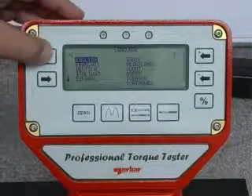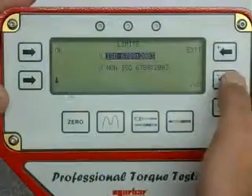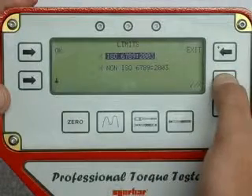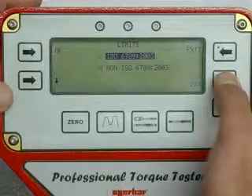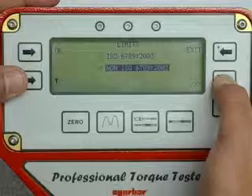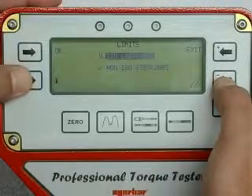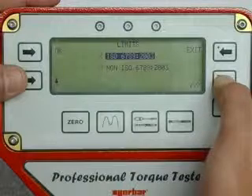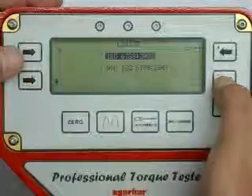The ProTest is programmed with test parameters defined by the ISO torque wrench standard 6789-2003. When selected, this will automatically calculate the permissible tolerance in accordance with ISO 6789 at 20%, 60% and 100% of the target torque. Selection of the non-ISO mode enables the operator to set their preferred tolerance band in terms of percentage of target value.